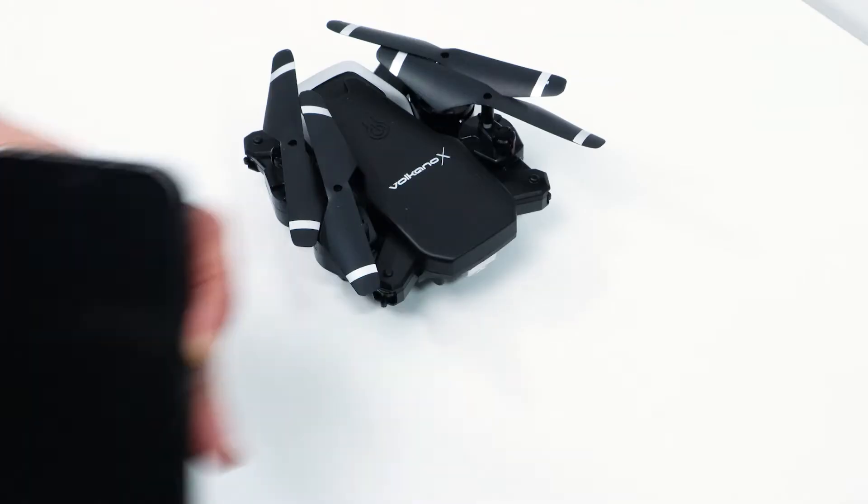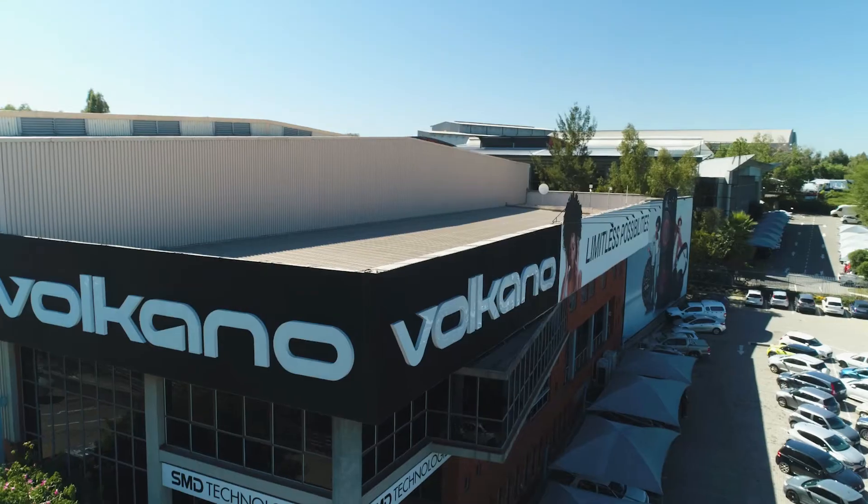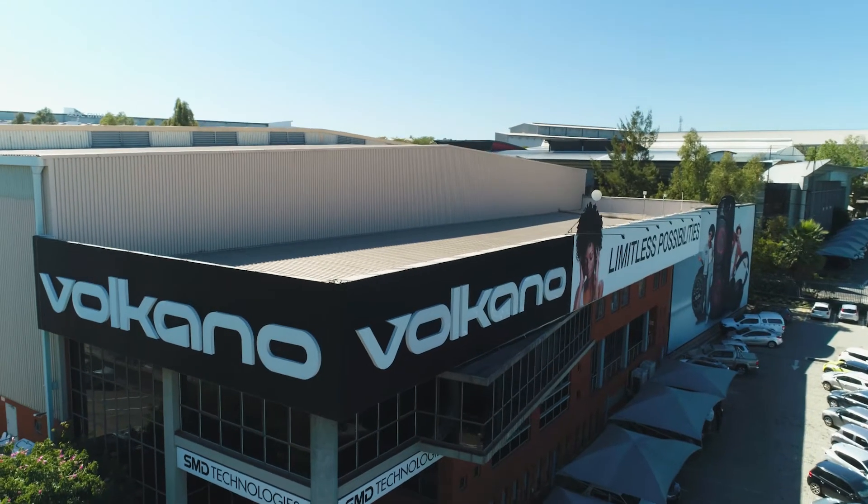You can also connect the drone to your mobile device. Simply download the app via the QR code and connect to the drone's Wi-Fi.